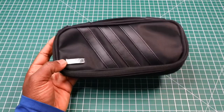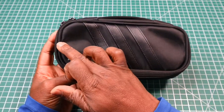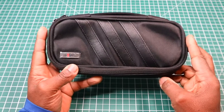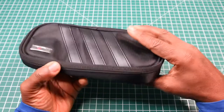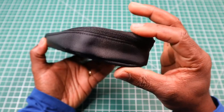Now the dimensions of this bag — it is 9.25 inches across by 4 inches in width by 2.1 inches in depth.